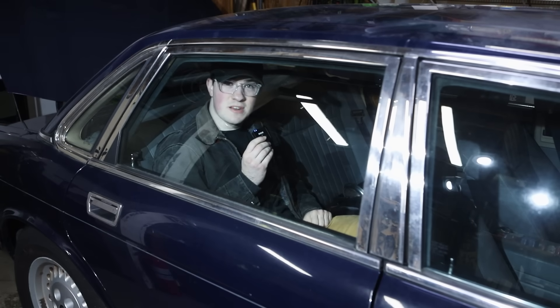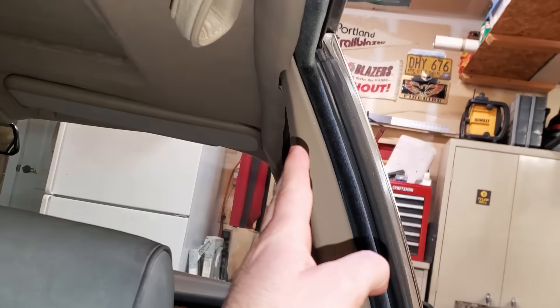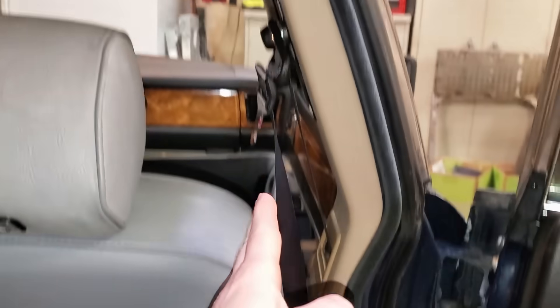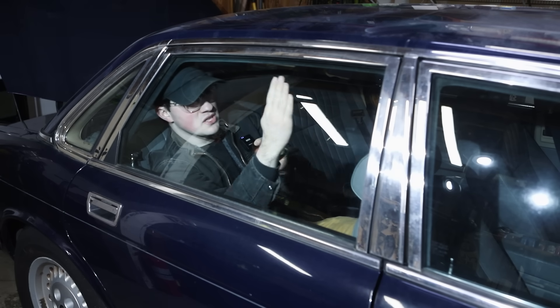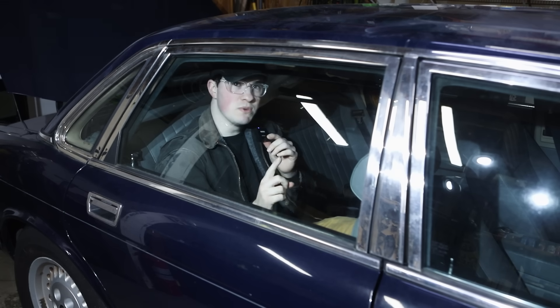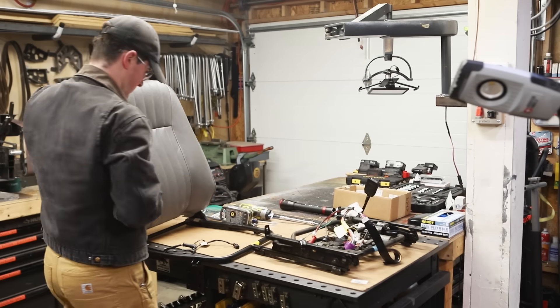It looks like this isn't going to be as straightforward as I thought. The side wall of the car curves around over the top of the seat, so the outboard edge of this seat is underneath the top edge of the glass right here. So I need to move the seat inboard. There was a ton of work to do on this car before I could start building the seat.